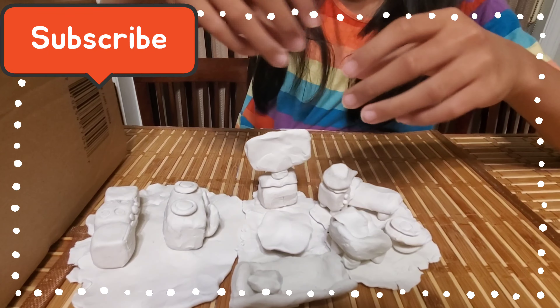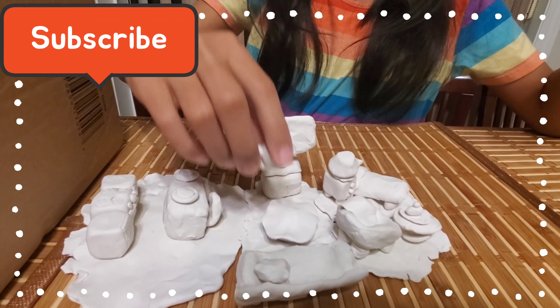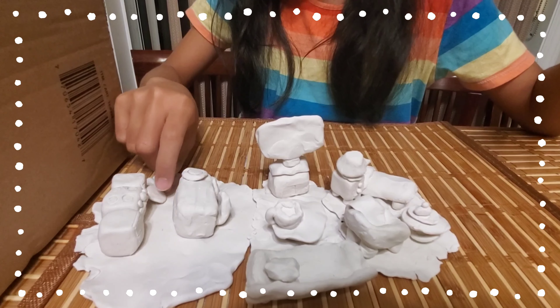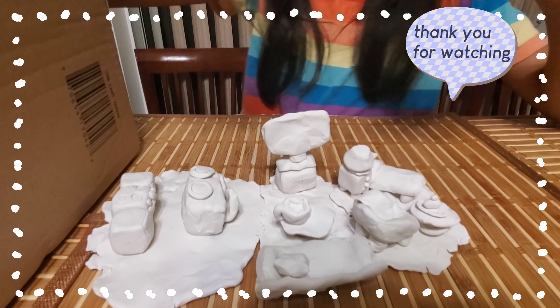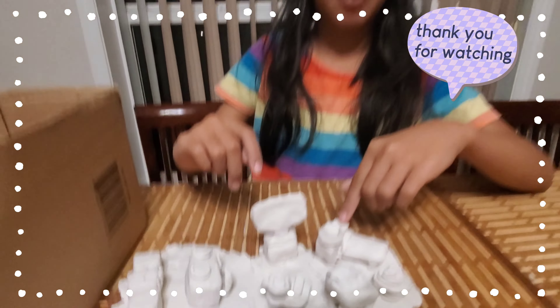There's a little tiny cake over there, and there's this coffee — oh no. Bye, thanks for watching!